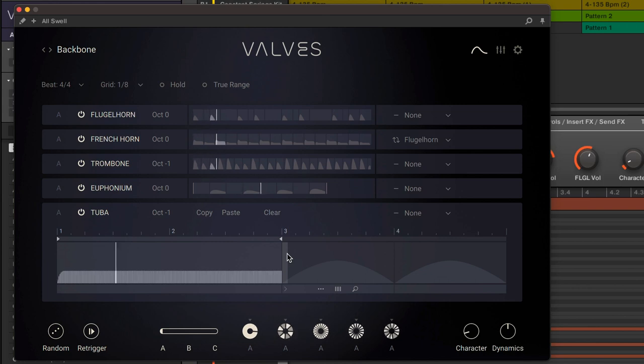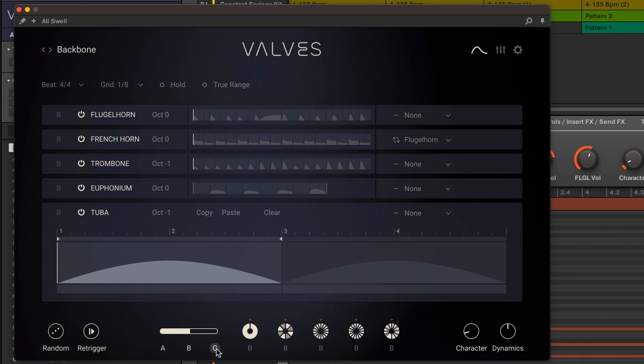If you're familiar with Mallet Flux, you will probably find the interface quite similar, though with less emphasis on the arpeggiation options and more on the instrument articulations. You can have three different patterns set for each instrument, and the ABC option lets you change between them. This is mapped to the moment knob on Maschine so you can automate it.